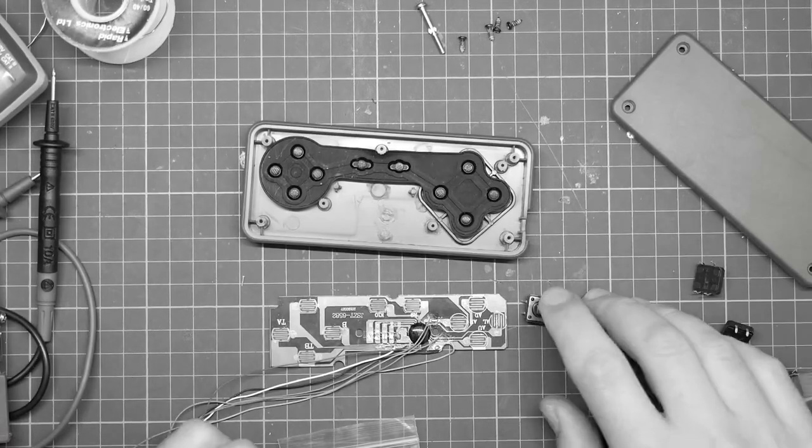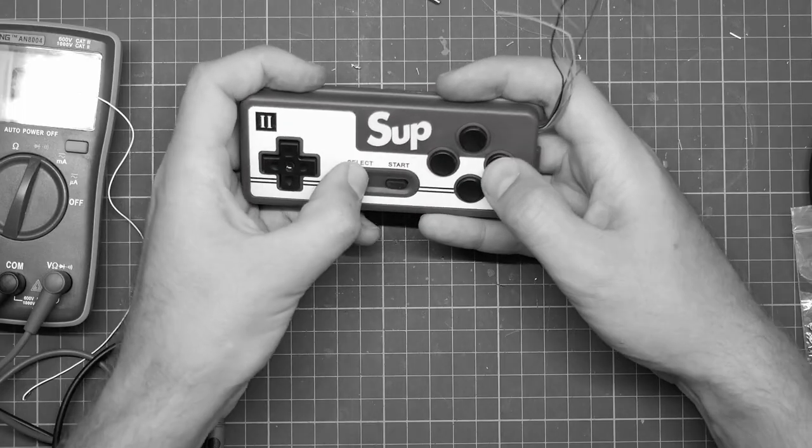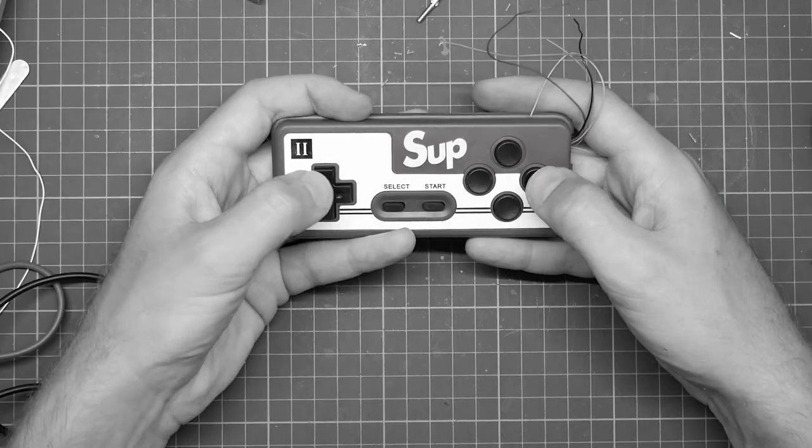These are micro switches. That will do. That's not very good, actually. It needs a shim of some kind.